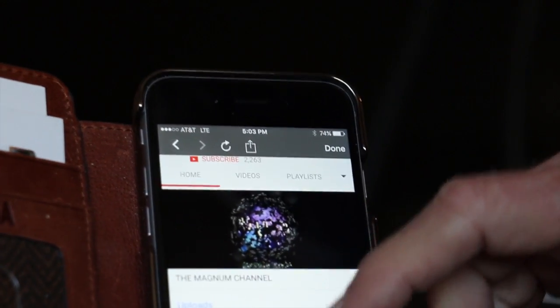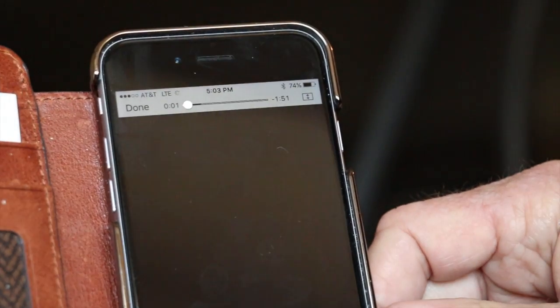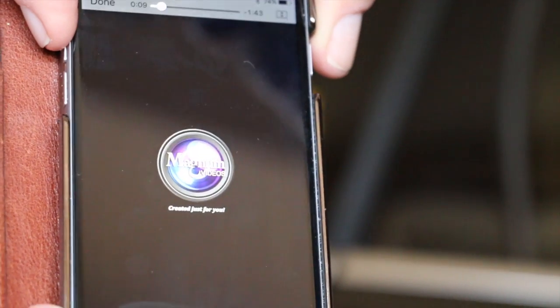We'll just hit on one of those videos there and see what happens. There it is — that's the opening. It's all there, the whole shoot match.